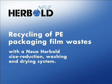Recycling of PE film wastes from the packaging industry — a Neuer Hairbolt size-reducing washing and drying system.